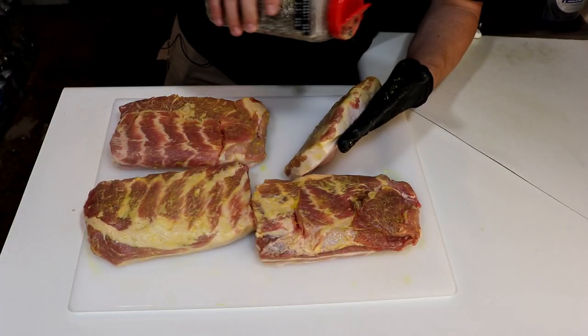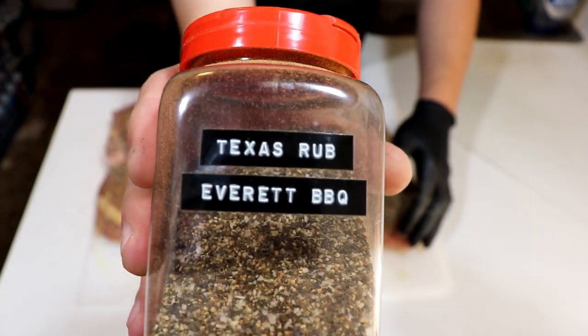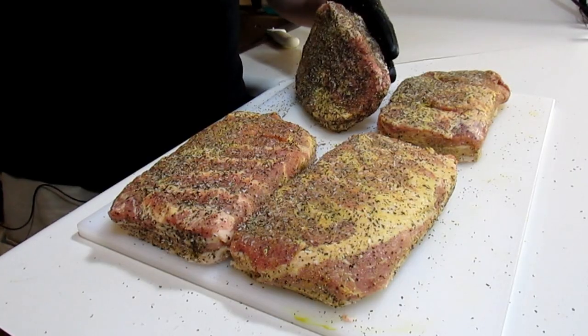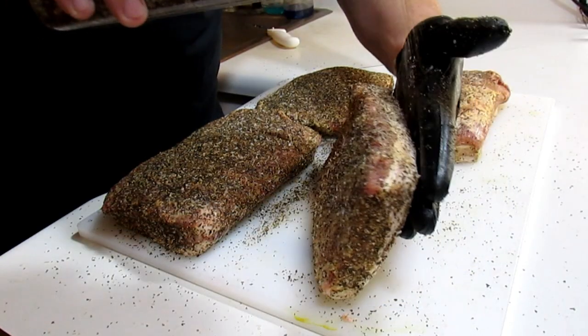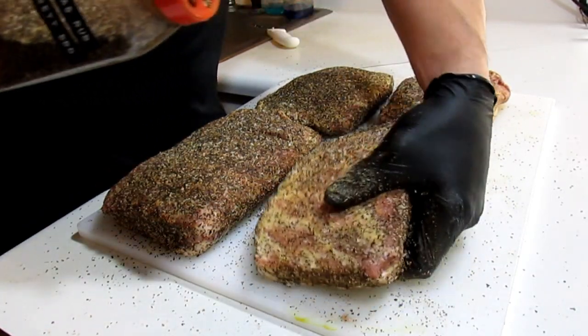And since this is brisket style, you know I'm adding a layer of that Texas rub, and I'm starting with the sides first. We are cooking these fat cap up, so we'll season the meat side first, so that way we finish on the presentation side.